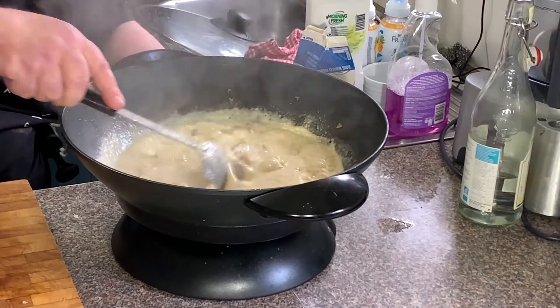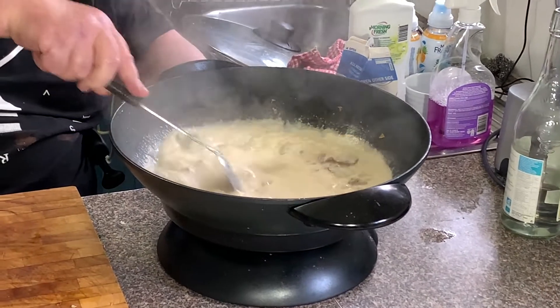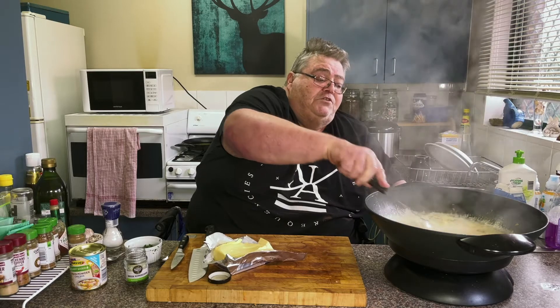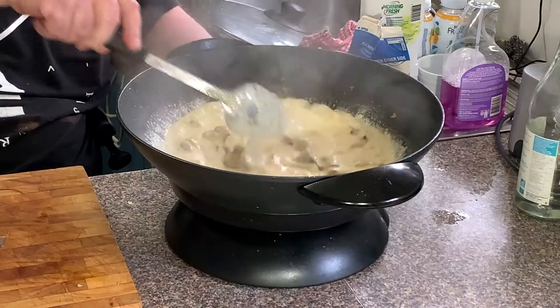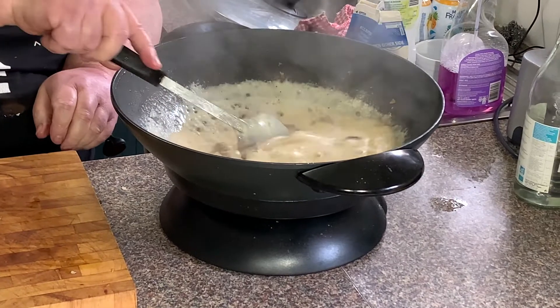So we melt that butter in there. The reason I've used unsalted is because the stock powder is very, very salty, so this will just balance it as it reduces down.